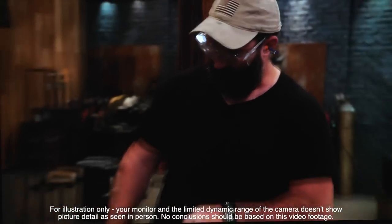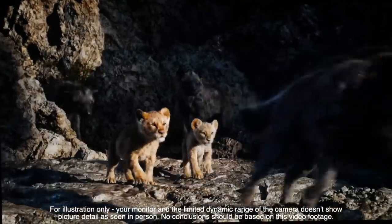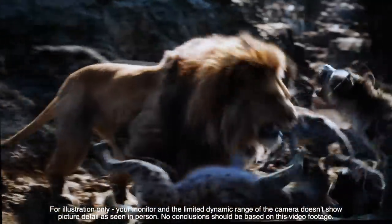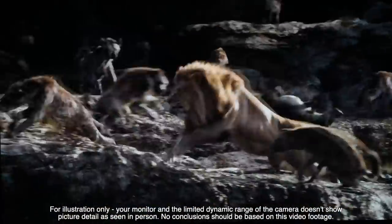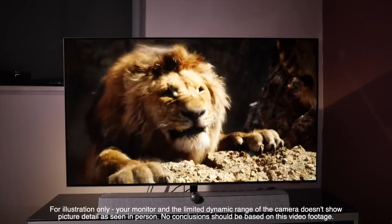Even broadcast TV looks excellent with solid motion and no issues with skipping or frame drops. SDR film content looks incredibly cinematic, with the CGI Lion King on Sky Movies showing off excellent colour accuracy and depth to the image with superb sharpness and detail.